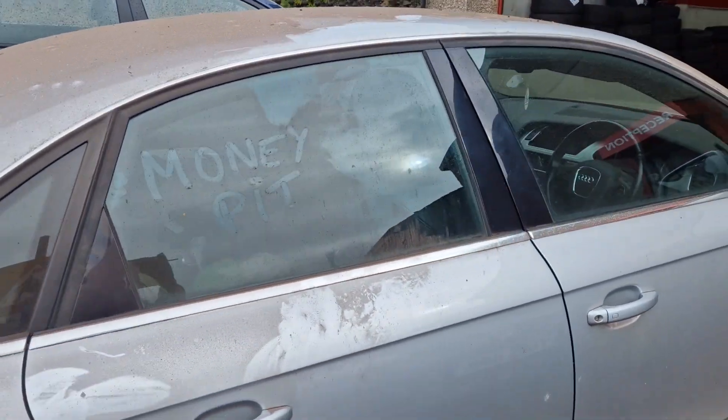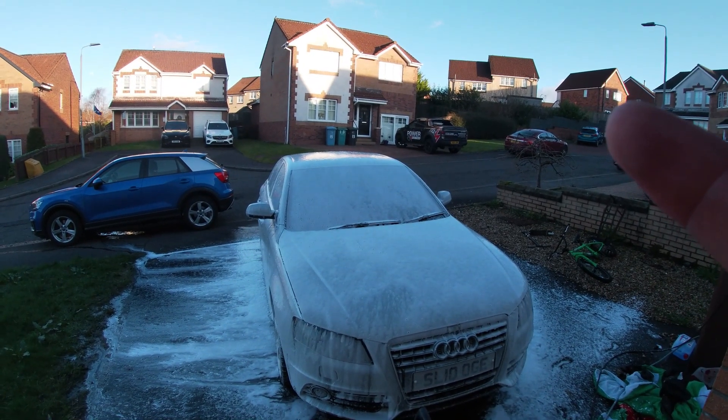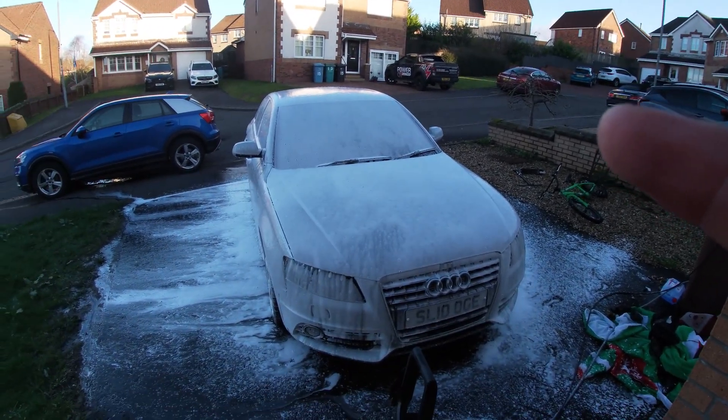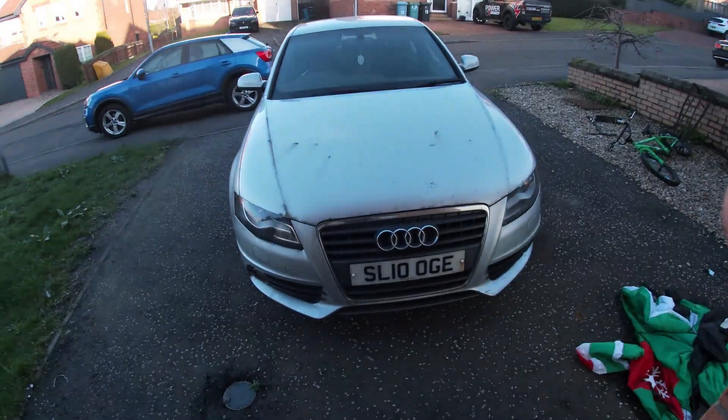That's a big job, let's get on it — money pit and everything. We've got that pre-rinse on, then we'll get the soap in, then we'll get scrubbing, and after that we'll get the clay bar out. It's going to take about a week, but we'll get it done.